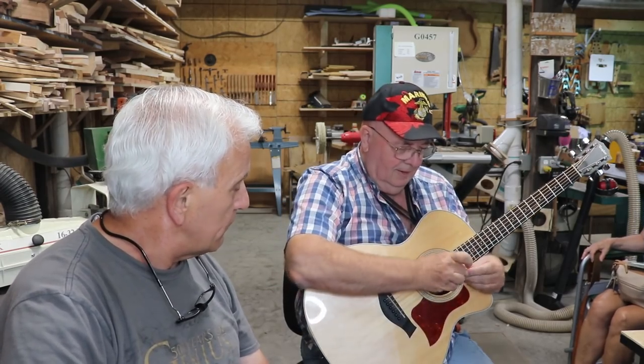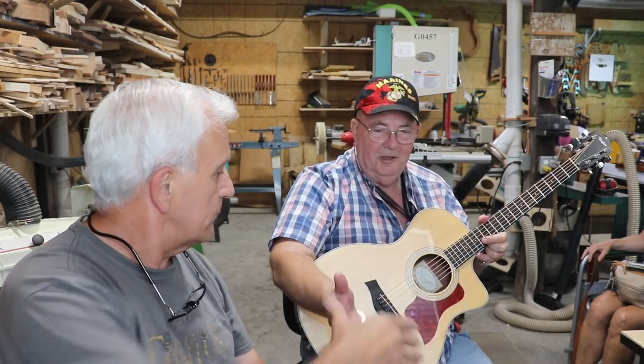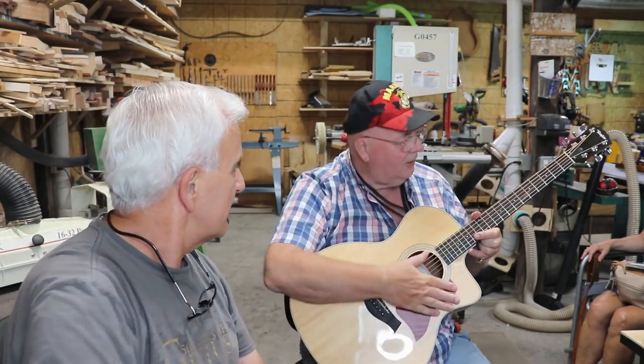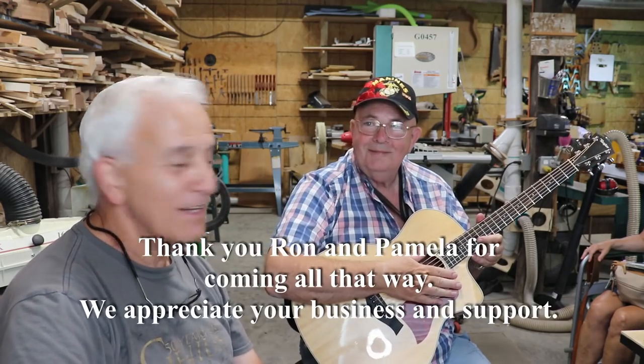Very nice — and of course right on cue the air conditioning kicked on, so there was some background noise. Hopefully you could hear that because it was very good. Thank you, Ron, for coming all that way from Illinois — I hope you enjoy that setup. 'Thank you, Jerry, it was my pleasure — thanks for all the great work you did to this thing, I couldn't imagine it being this good.'